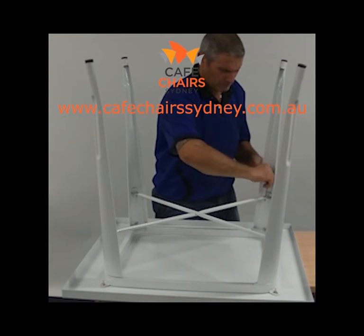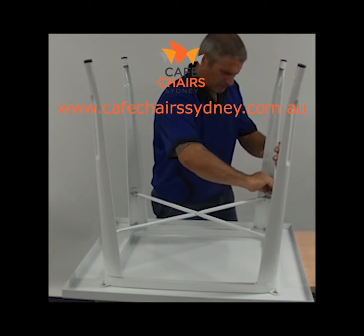Step four: once all arms of the cross section are attached, tighten the screws completely.